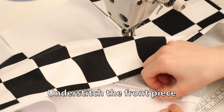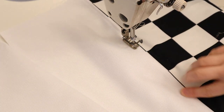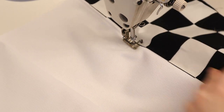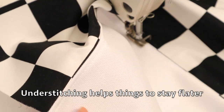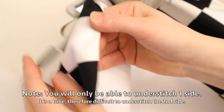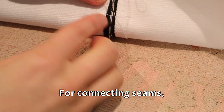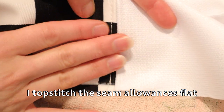I understitched the front piece section — that's sewing the seam allowance to the lining piece. For this project understitching is totally optional, that's up to you if you want to do it or not, it's just an extra step. Note that you're only going to be able to understitch one side of the front piece because it makes a tube and it's difficult to get to the other side. For the connecting seams of each section — the middle, the front and the tail — I topstitched the seam allowances flat.